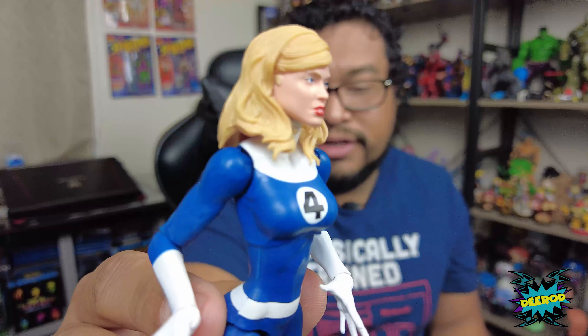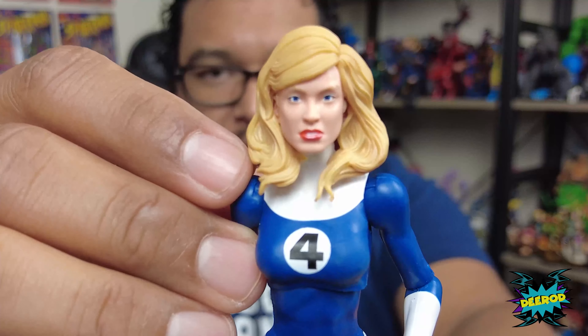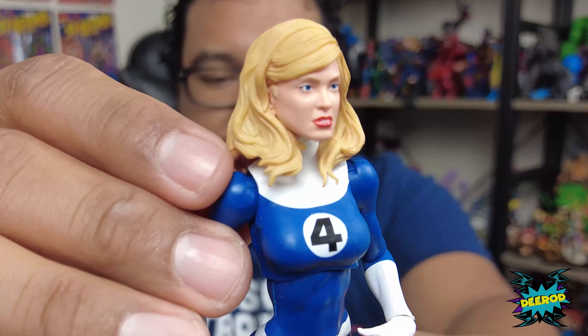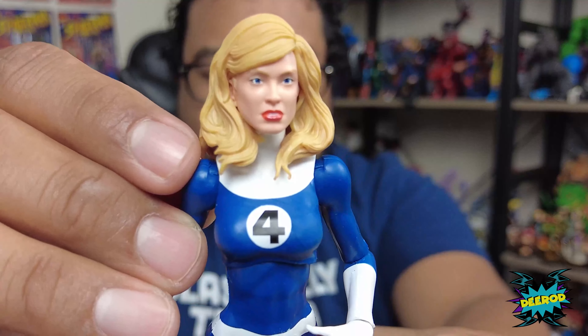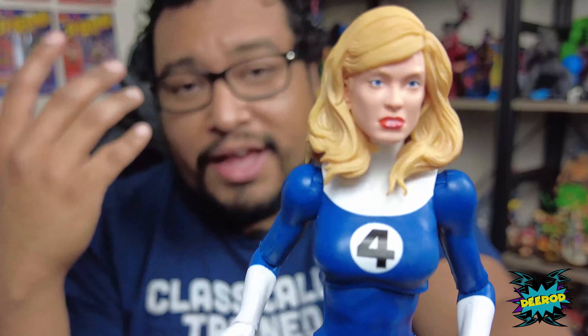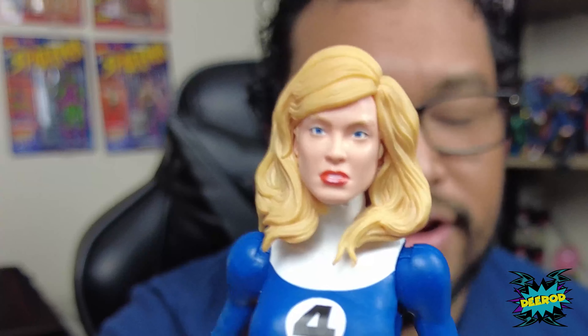I can see what people were really frustrated with on this figure — check out her face. Judge it for yourself and tell me in the comments what you think. It kind of looks weird, I get it, and it looks nothing like the one on the card. That head sculpt from the card would have looked way better on her. I've seen people swap her head off with different female figures, which is pretty cool.